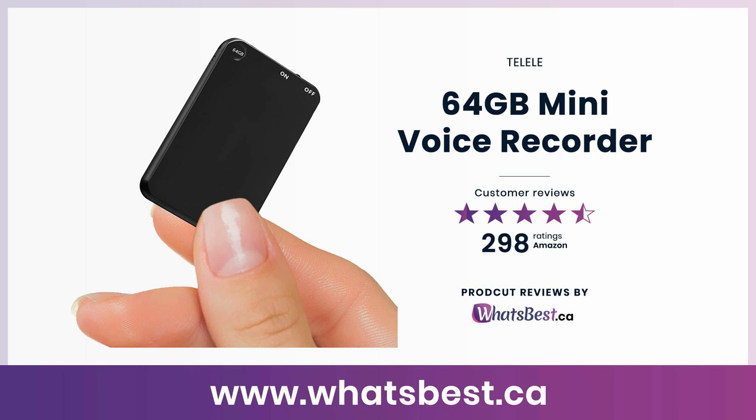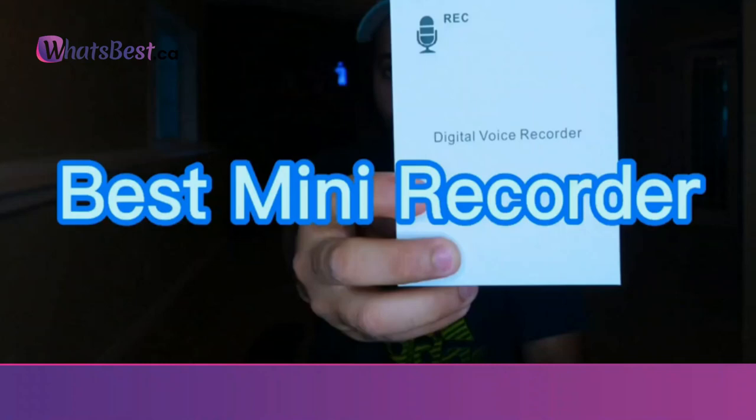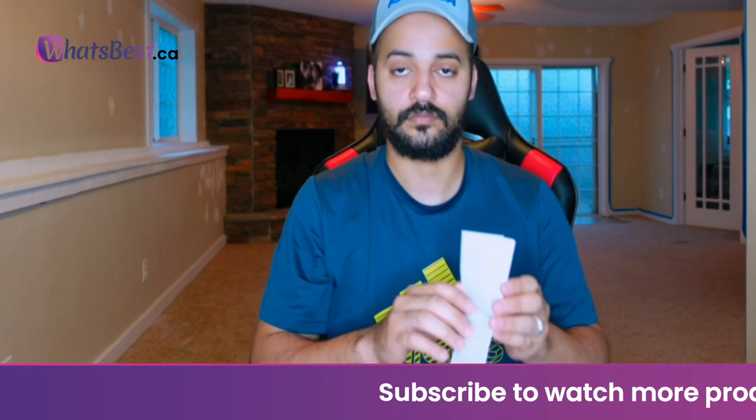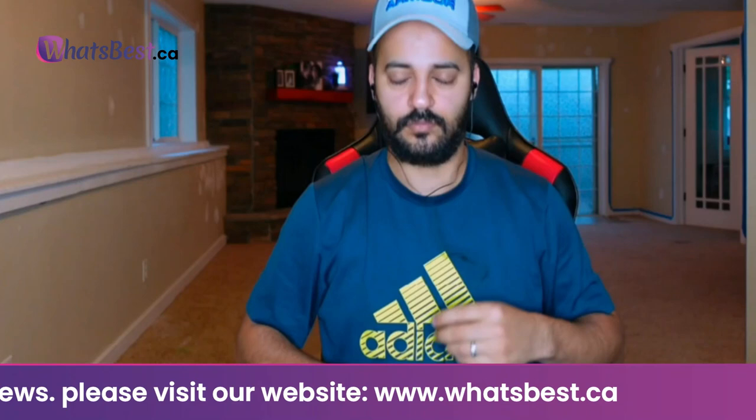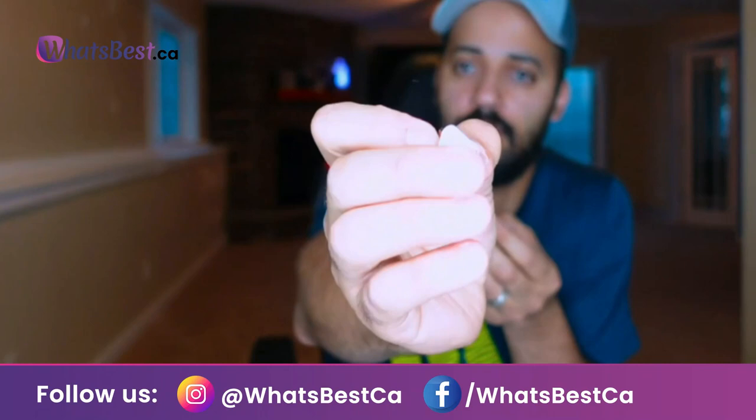Today, we are giving you a closer look at the 64 GB Mini Voice Recorder from Talal. This is whatsbest.ca product reviews and features presentation. The thinnest recorder with an amazing ultra-mini size: 43x25x2 mm (0.15 x 1.2 x 2 inch), easy to carry — so light at only 21 grams. You can easily put it in your wallet, chest pocket, or on a keychain, and use it anywhere anytime. Made of high-quality titanium alloy with high drop resistance and durability — an ideal gift for students, lawyers, forensic professionals, and family.